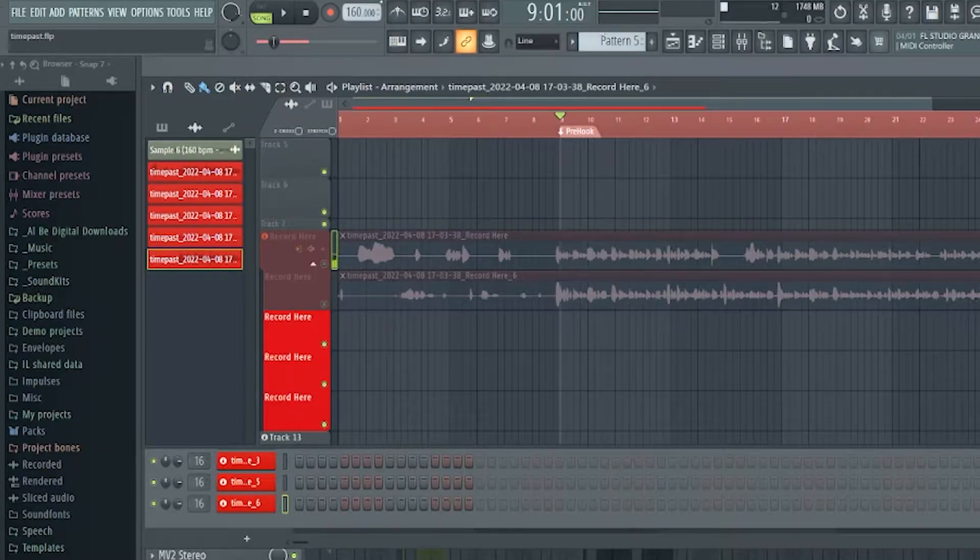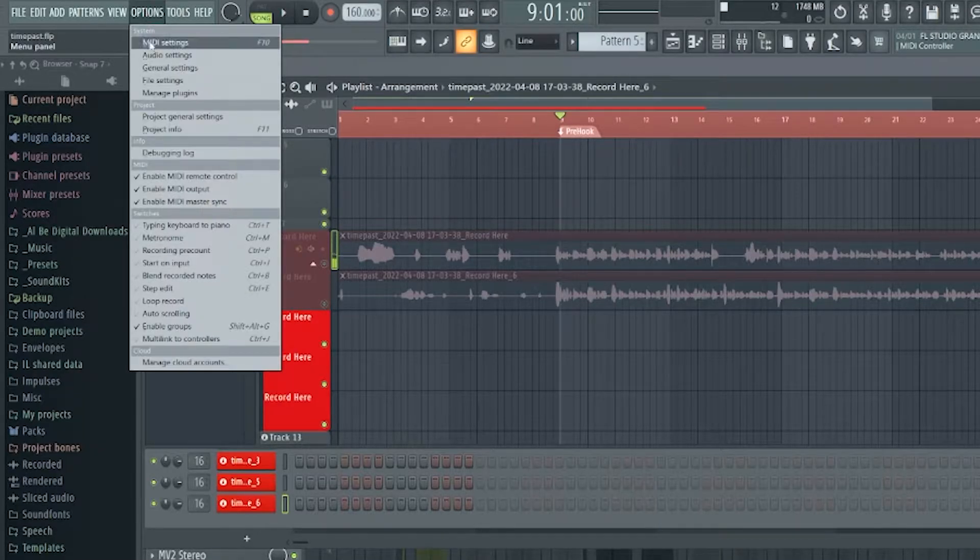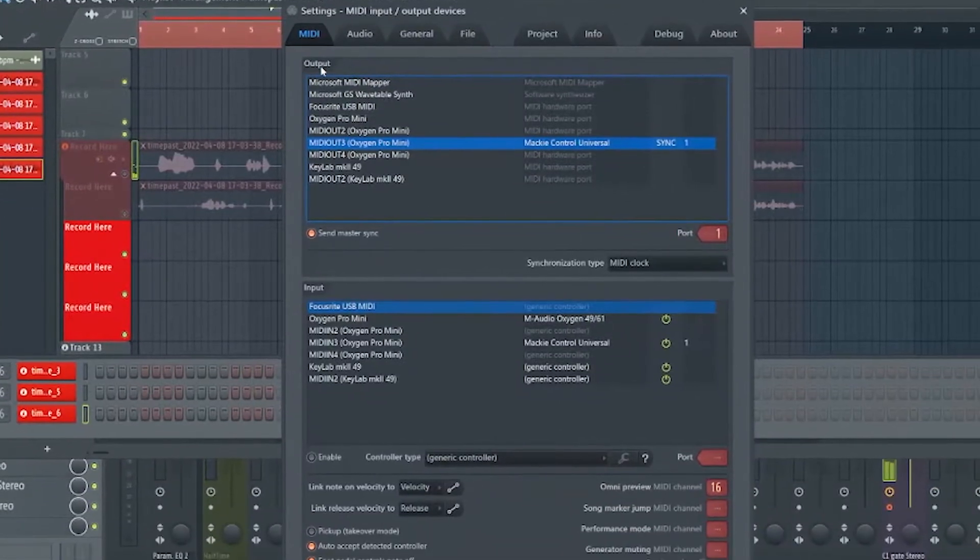The first thing you're going to want to do as far as FL Studio MIDI settings: go to Options, come down to MIDI settings, and in your output section at the top, go to MIDI out three where it says Oxygen Pro Mini. Hit send master sync and set this port to one — you could set it to almost any number, but what's important is that you match it in the next section. So in my example, I'm doing MIDI out three, port one, and send master sync is enabled.